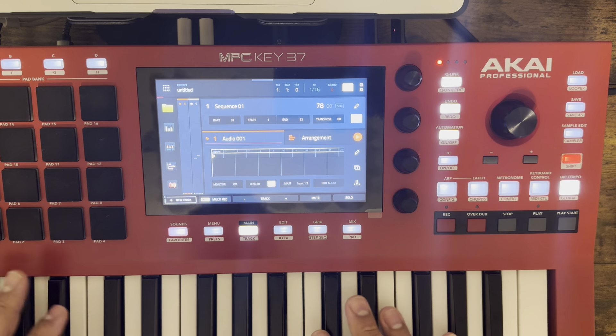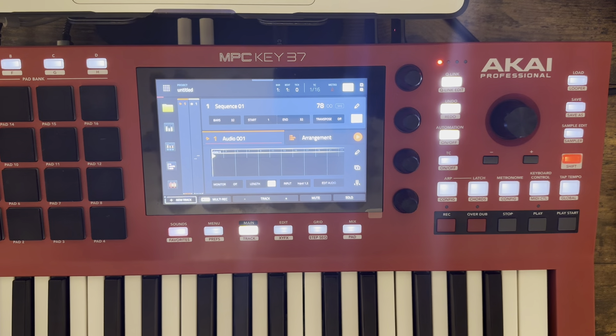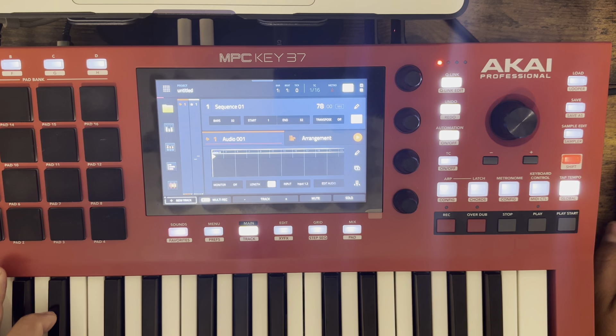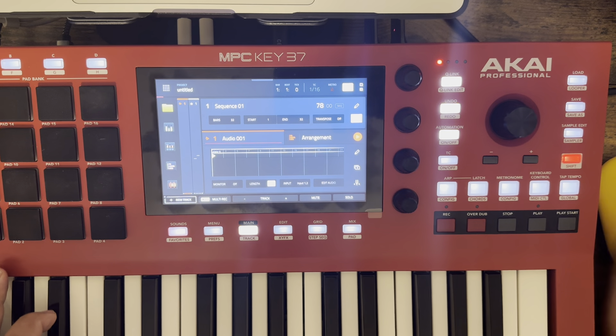I don't have to open this button over here, I don't have to set up a MIDI track. That's going to free up one track — that's one less track the MPC has to use and process. That's kind of cool, because that means I can get in here and start playing my music.